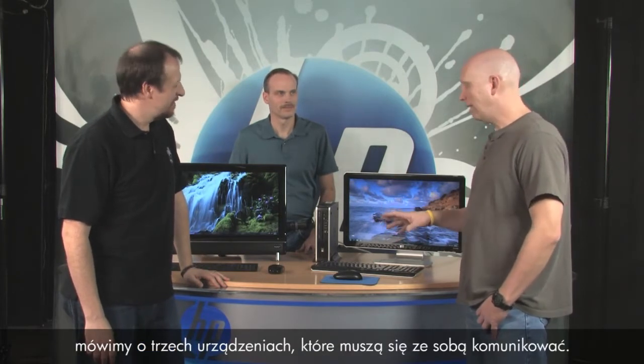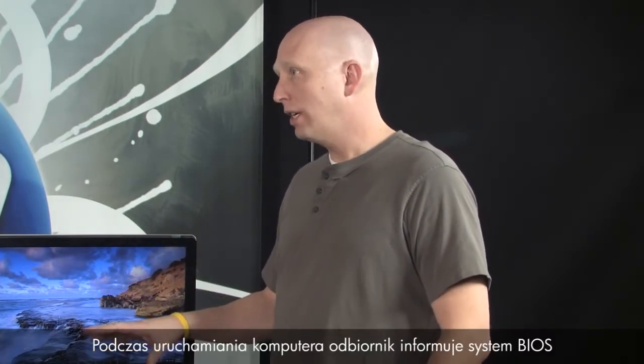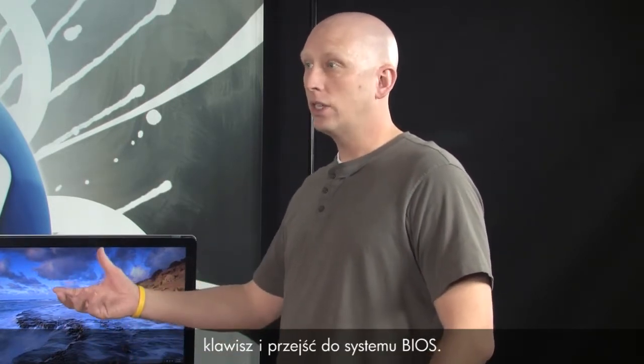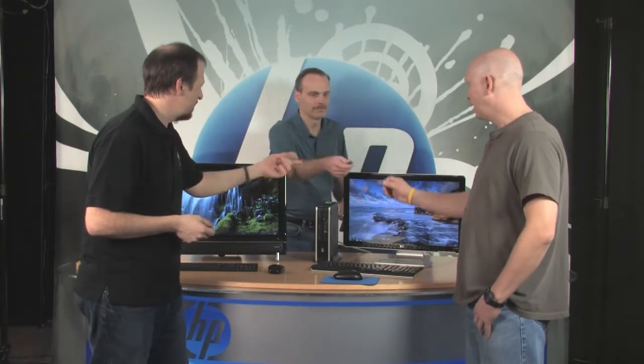Bill, we're talking about synchronization — to fix wireless keyboard and mouse problems, sometimes you have to synchronize them again, and there's something about a receiver. Can you explain? Sure. With synchronization, the keyboard, mouse, and receiver are basically three devices that need to talk together. During PC startup, the receiver tells the BIOS that it's there and the keyboard is active, so you can press a key and go into BIOS. What is this receiver exactly? Randy, pull the receiver off the back and we'll show it.